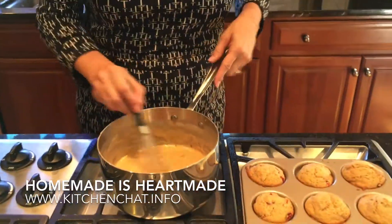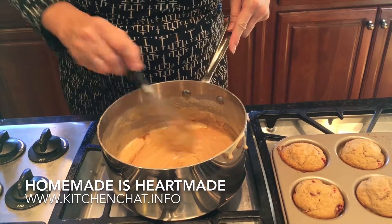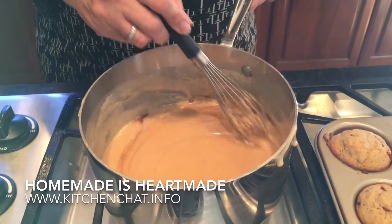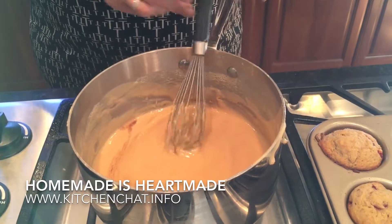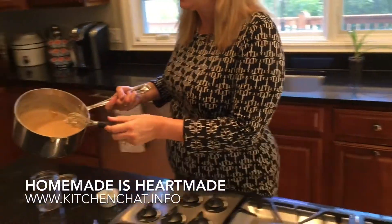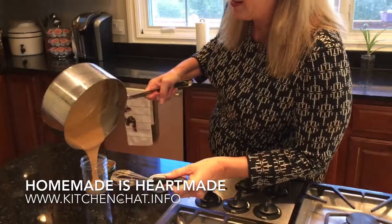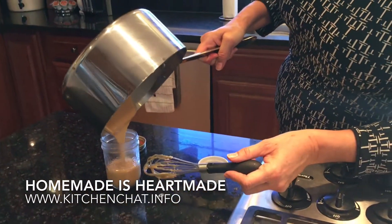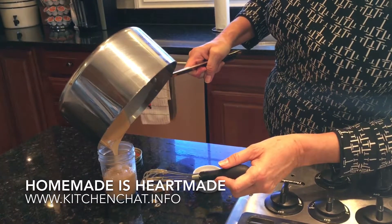The exciting thing about this dolce de leche is it will make a wonderful hostess gift as well. Can you imagine the taste of your morning coffee with some dolce de leche inside? I think it's a wonderful idea for a hostess gift. Look what we can do — just pour it into a cute little ball jar. But what a lovely hostess gift for the holidays.